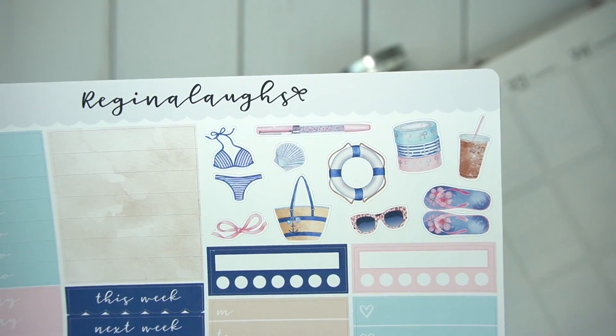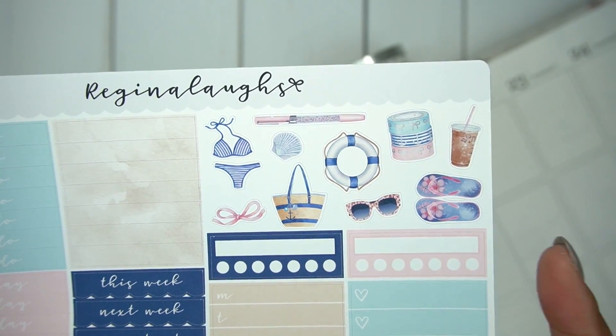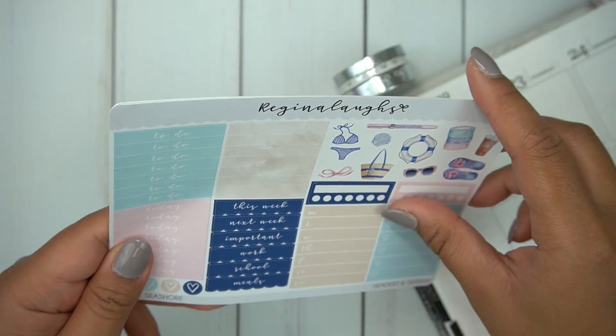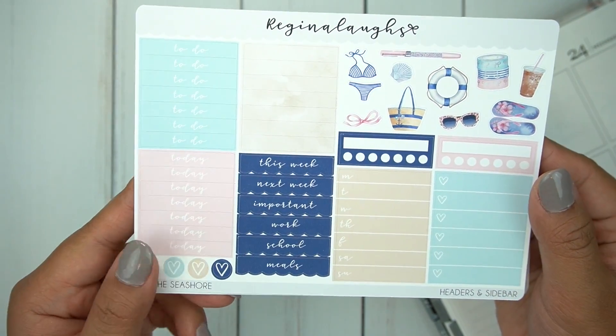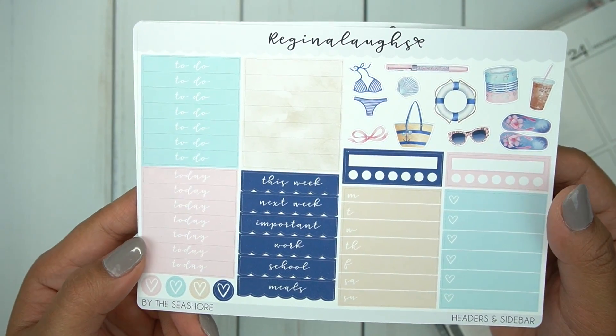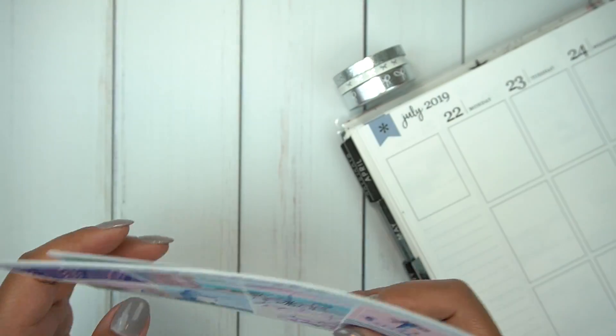I think this is so beautiful. When I hauled this I was so excited because it has that Villa Beautiful pen as well. One thing is I don't use this many headers, so that's kind of where I feel like I could end up getting more stickers, but it's just my preference and it's nothing that the shop owner did or didn't do.